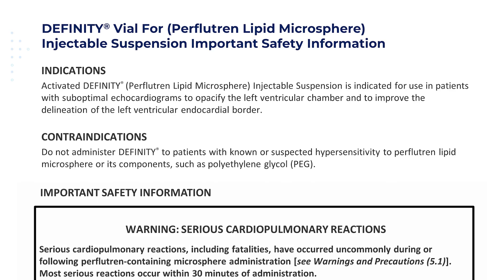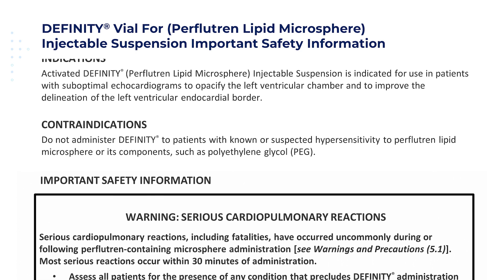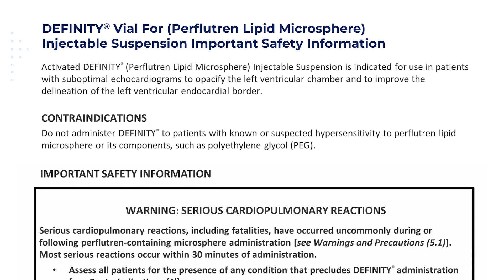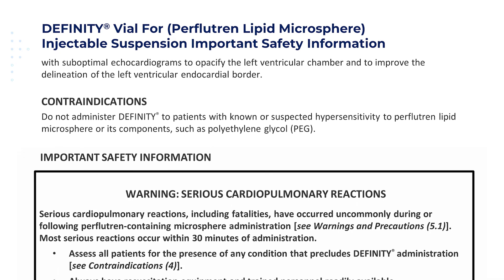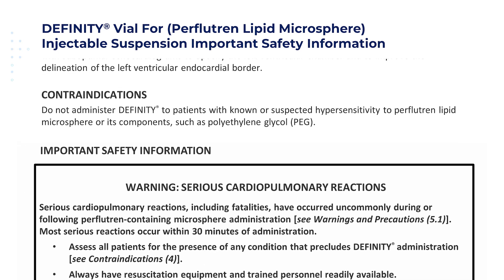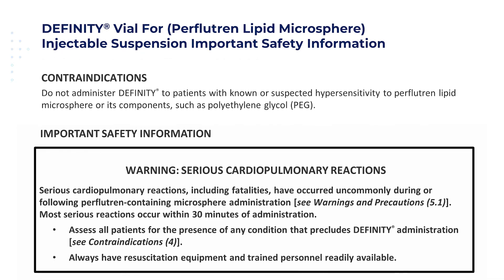Let's review the important safety information for DFINITY — perflutrin lipid microsphere injectable suspension. Activated DFINITY is indicated for use in patients with suboptimal echocardiograms to opacify the left ventricular chamber and to improve the delineation of the left ventricular endocardial border. Contraindications: Do not administer DFINITY to patients with known or suspected hypersensitivity to perflutrin lipid microsphere or its components, such as polyethylene glycol (PEG).